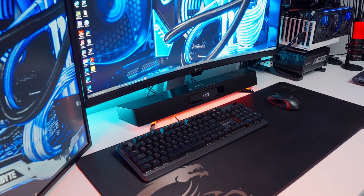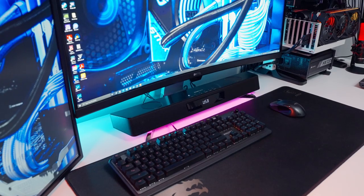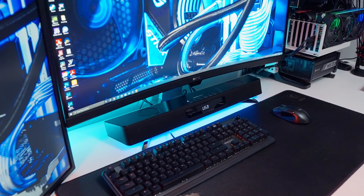The idea is that the soundbar is supposed to fit under most monitors, but depending on the size and shape of the monitor stand you might run into some issues, forcing you to put the soundbar on top of the monitor stand or its legs. That's what happened to me because my monitor has this gigantic stand — the legs stick out really far and I just don't have enough space on my desk to put the soundbar in front of it, so I just stuck it on top and it worked out perfectly fine.